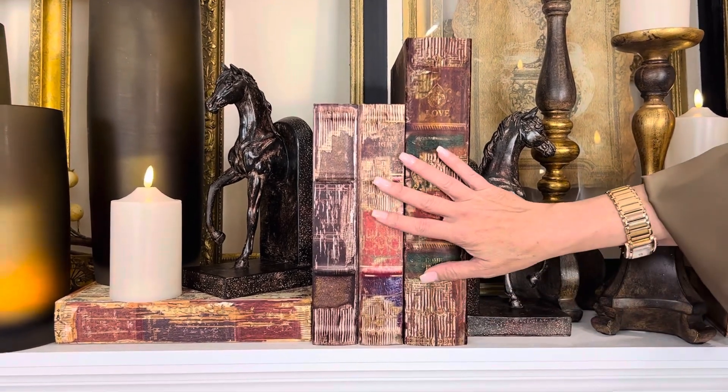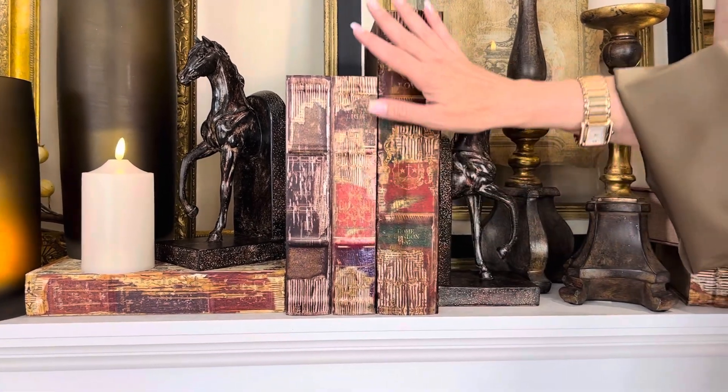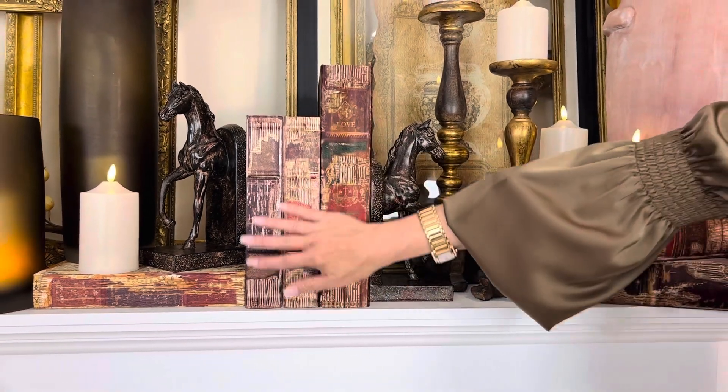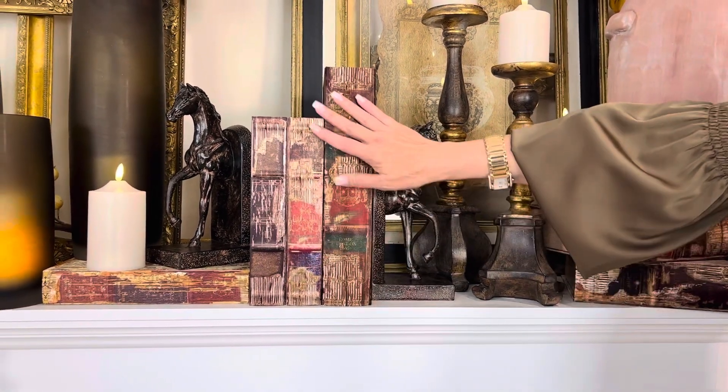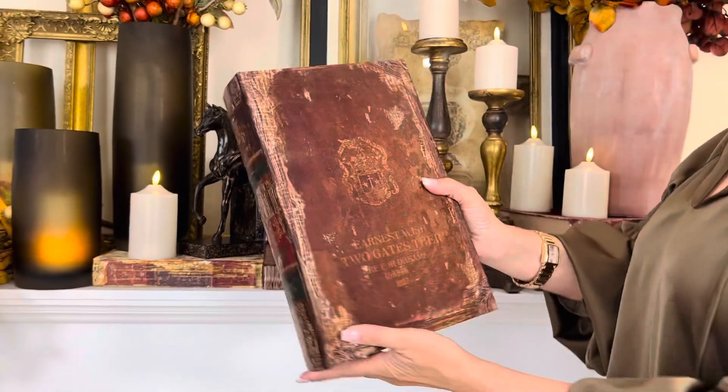And here's what's great about this. All four of these aren't even the whole set — you're going to get six total, three large, three small, and they're going to have these beautiful differing tones. They look aged. The outside is a gorgeous fabric. How beautiful is that? It looks like pages.